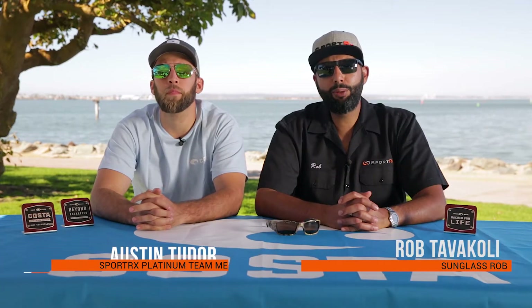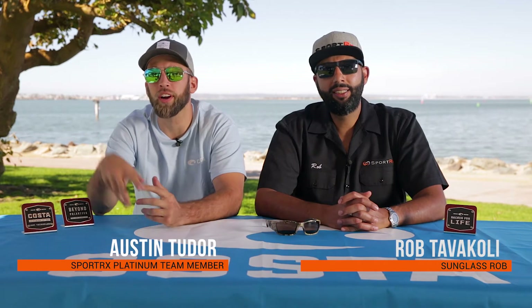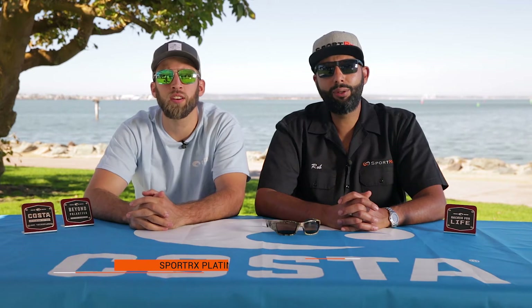Hey everyone, this is Sunglass Rob from SportRx and I'm here with Austin from SportRx to talk about the Costa Corbina. These are a great pair of glasses from Costa — like all Costa glasses, they are polarized. Did you know all Costas are polarized? 99.9% of them. Did you know Costa was the first company to have a color-enhancing polarized lens technology?